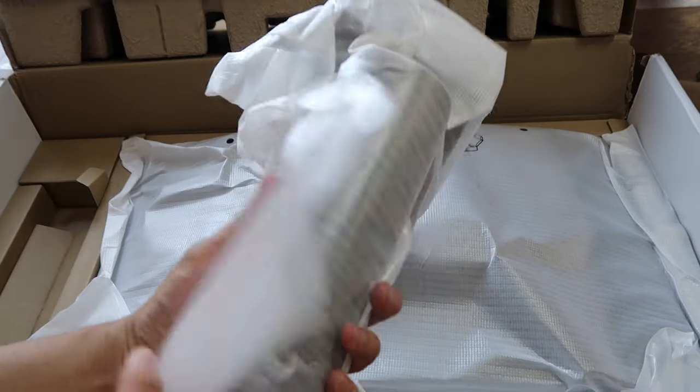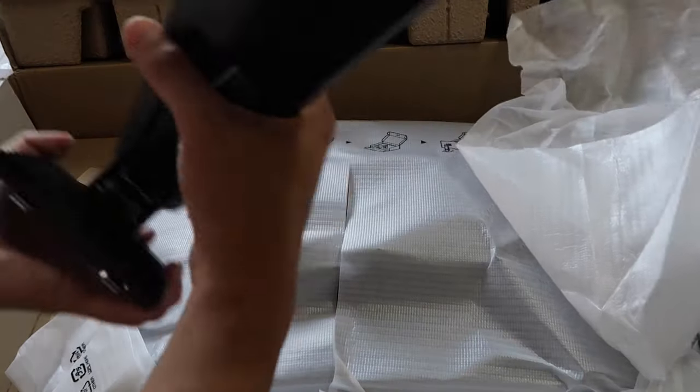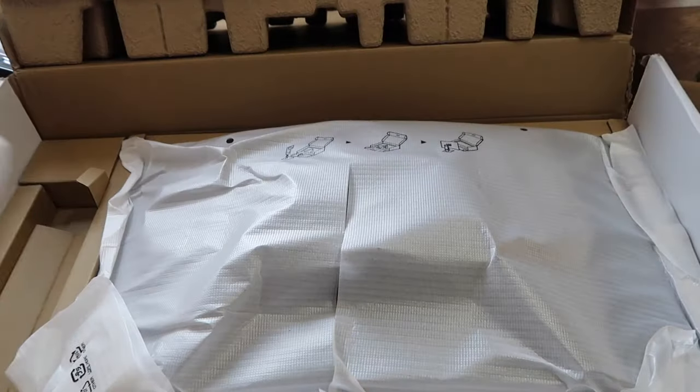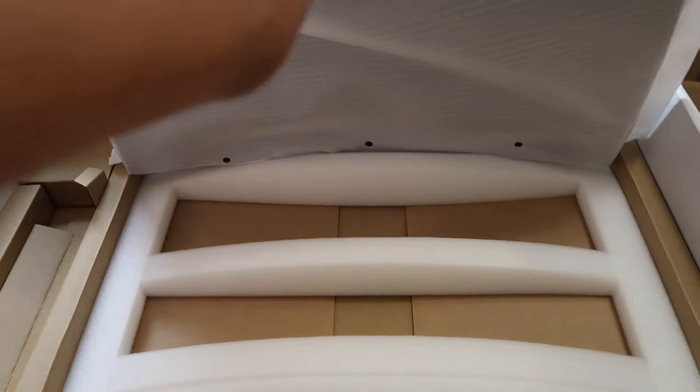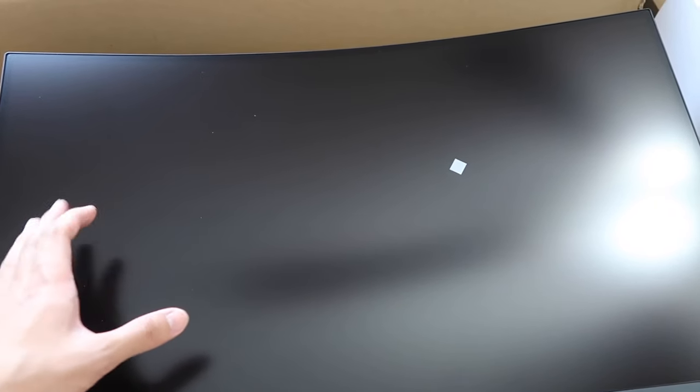Let's see what's in here — this is the arm. And let's see the monitor. As you guys can see, this is curved. If you're looking at a curved monitor, you can imagine yourself in a curved ball with your eyes looking at each point on the monitor at the same distance, because the radius from the center is equal.